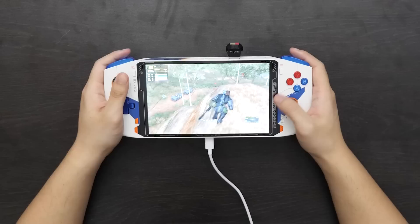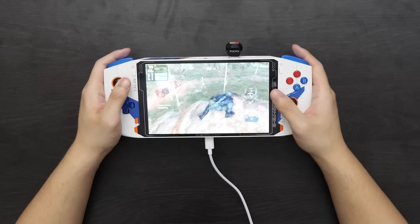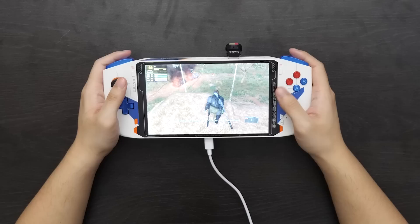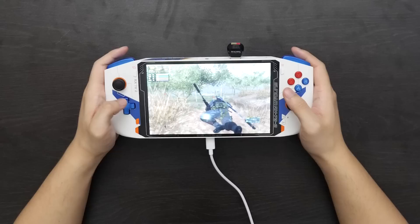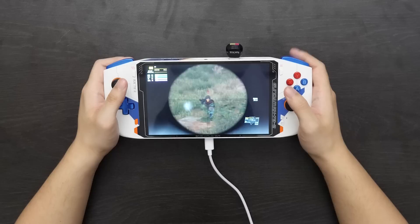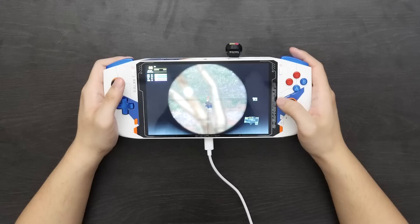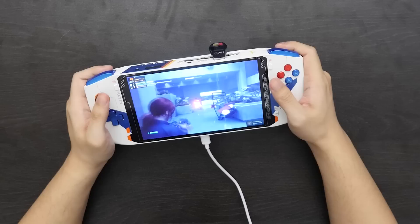Metal Gear Solid 5: The Phantom Pain performed admirably on this device, definitely better than the old OneX Player AMD version I have. At 1280 by 800 resolution, it mostly ran at 60 FPS — maybe a few dips to 55 FPS — but we're talking about high settings, so it was a very smooth experience overall. The OneX Player AMD 5700U version, running it at 1280 by 800 resolution at medium-to-high settings, was getting more dips and usually hovering around 55 FPS average. On this 12th gen Intel OneX Player Mini, the smaller device was running Metal Gear Solid 5 at mostly 60 with some dips to 55.